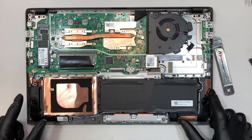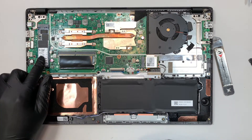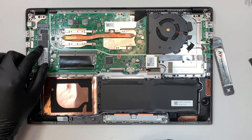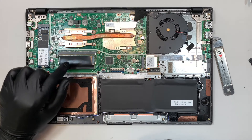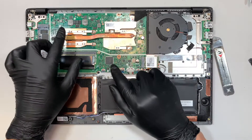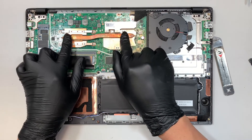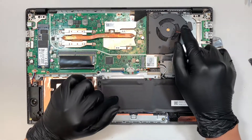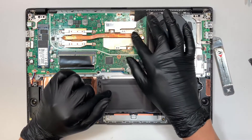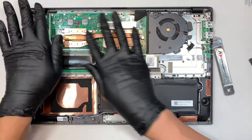These are your speakers, the left and right. And here is your battery. This is your M.2 solid state drive, which contains all your Windows and your data — everything is stored in this drive. Here is your DDR4 RAM. This is your CPU fan. I believe this is the CPU and this is the graphics card, and this is the heat sink. The fan is blowing air into the heat sink, which covers the graphics card and the CPU, and then it exhausts out the channel.